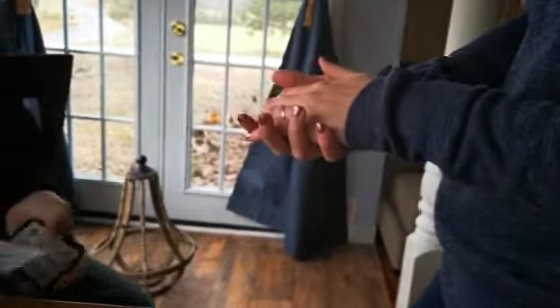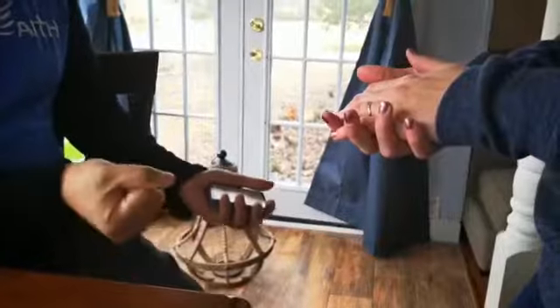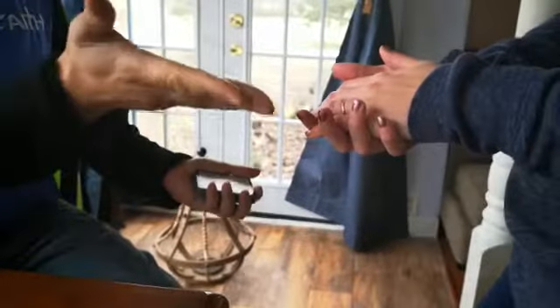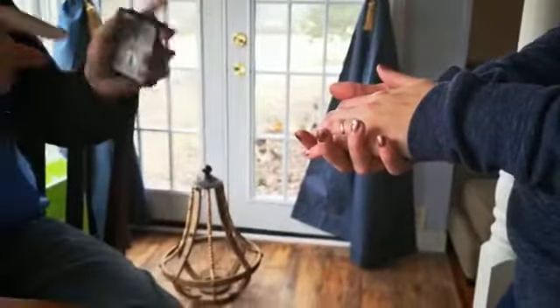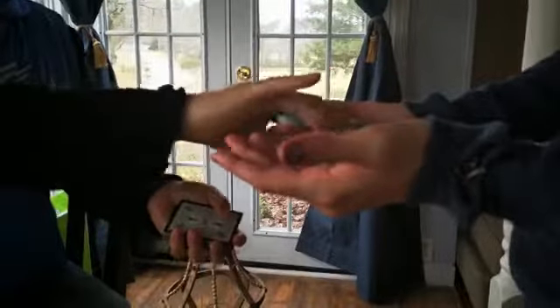Now watch what happens. If I can just take this and grab it. Just like that. Open your hand up. There's one card in between — go ahead and check it out.